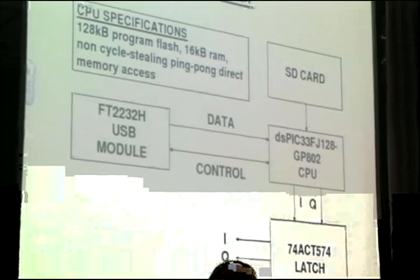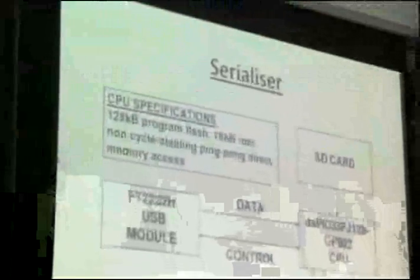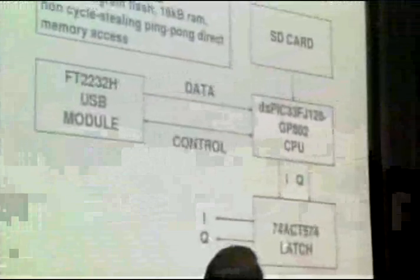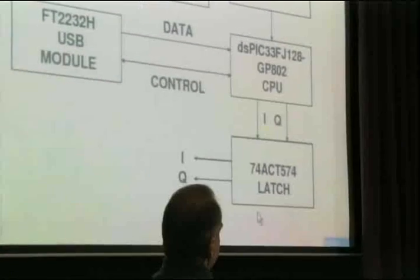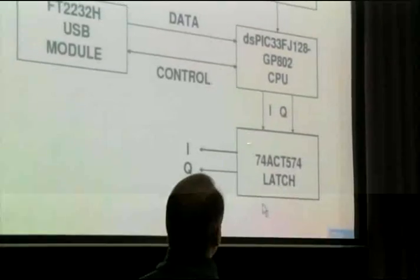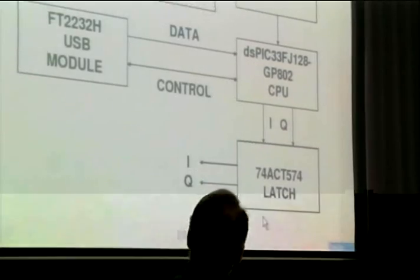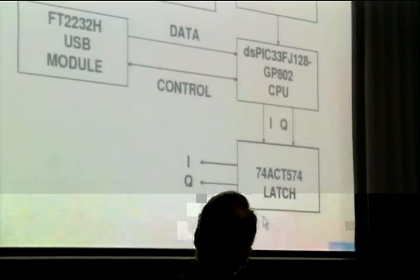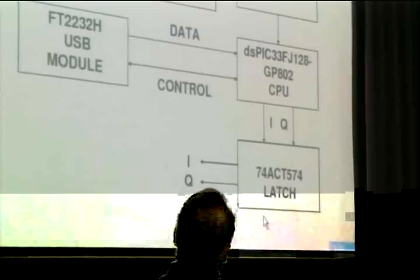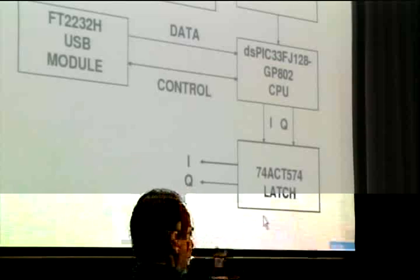The serializer is a fairly simple device: it takes in parallel bytes, splits them into I and Q. You can transmit two bits at a time on QPSK, so I and Q together form a symbol — two bits — meaning the data rate is always twice the symbol rate in QPSK. The PIC is a very nice chip; it has some nice facilities so it doesn't take much processor overhead to actually output the data, leaving the chip to do all the processing.